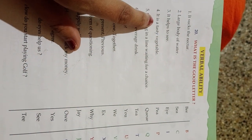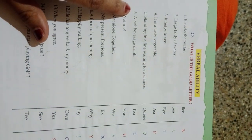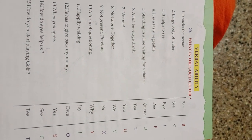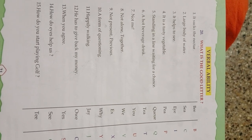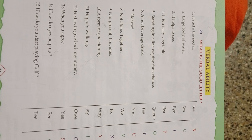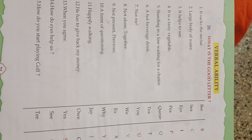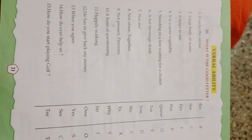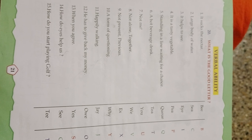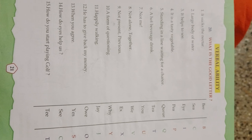I — I is a good letter, it is a tasty vegetable. P — P is a good letter, standing in the line waiting for a chance. Q — Q is a good letter, a hot beverage drink. T — T is a good letter. Not me, you — U. U is a good letter. Not alone, together — We. We is a good letter. Not present, previous — X. X is a good letter. The form of question — Y. Y is a good letter.